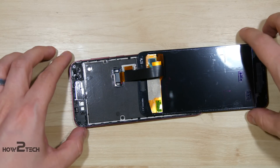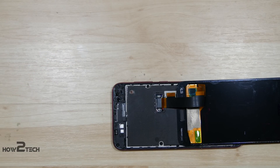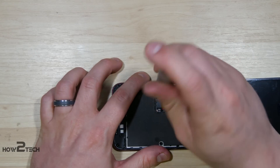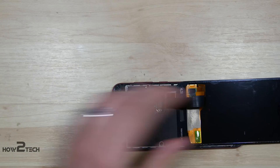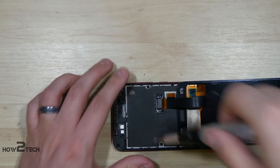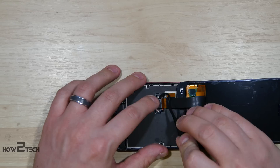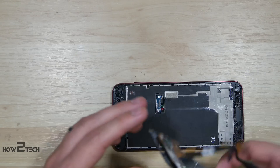Here you can see the connector holding it onto the logic board of the phone. These are the Philips head screws in the phone, so we're using our 00 Philips screwdriver to remove these. With that removed, the next step is to go ahead and take our pry tool and pull this up, disconnect it. With that done, we can go ahead and remove the display.